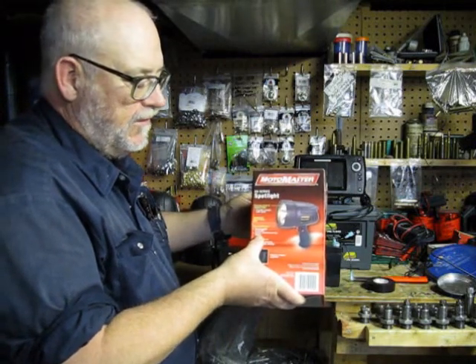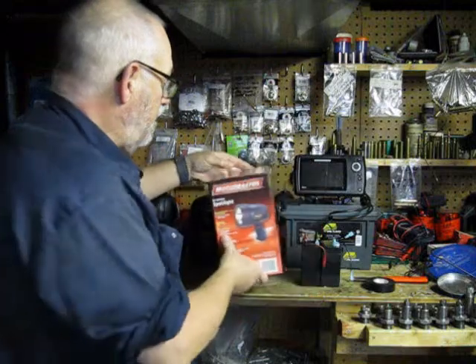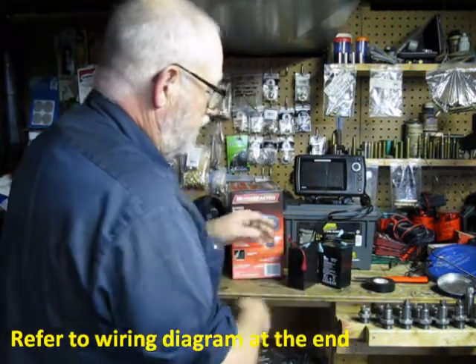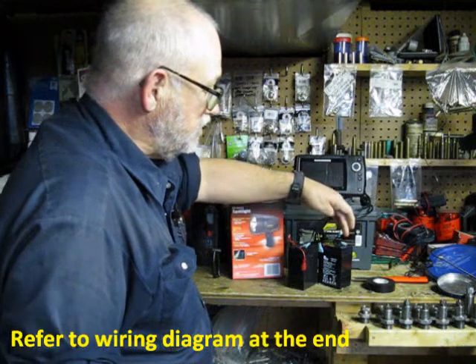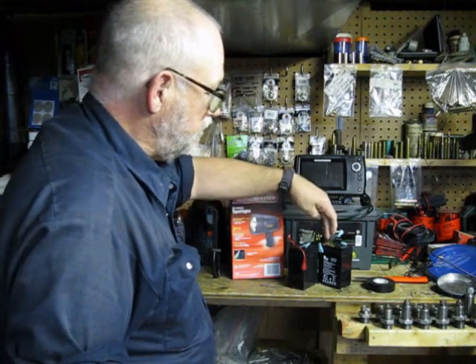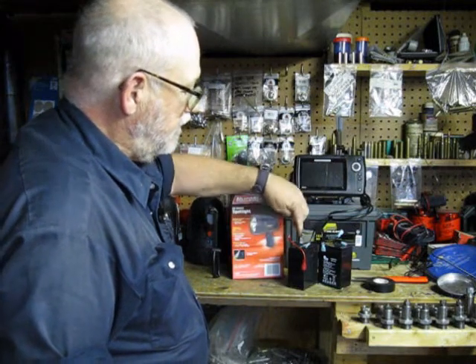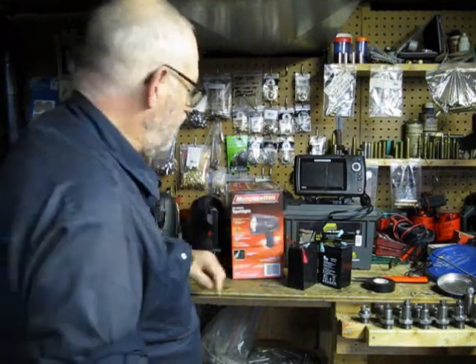It's got a 6 volt, 4½ amp battery — there's two of them. You join them together in series: there's your negative, there's your positive. Your positive is joined with a wire to your negative, to your positive again inside the battery, and then there's your output.